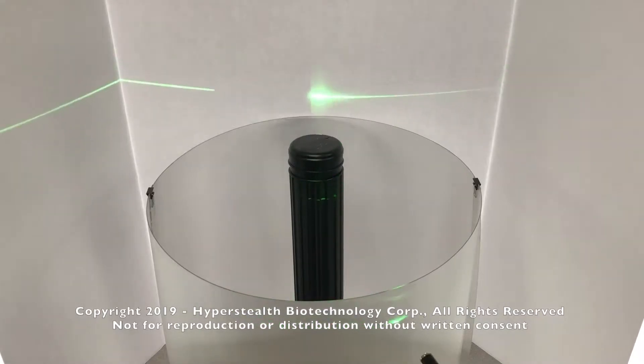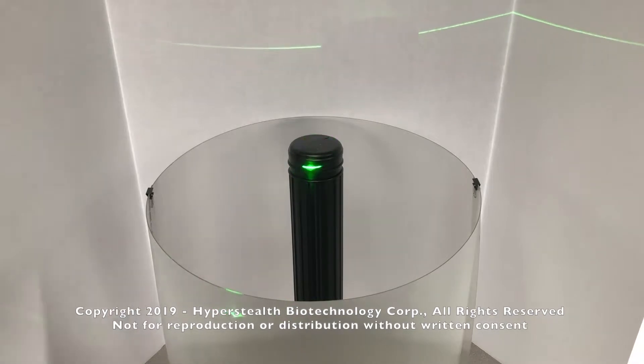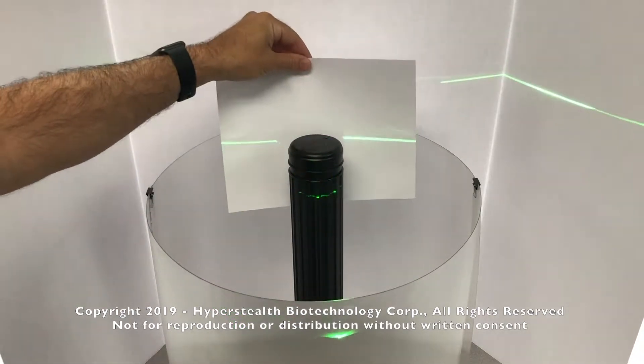When the laser is within the in-phase section, the two lasers now converge onto the target, but magnifying the target size to the viewer.